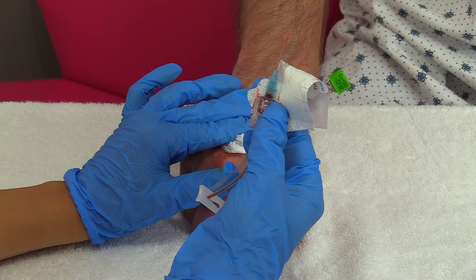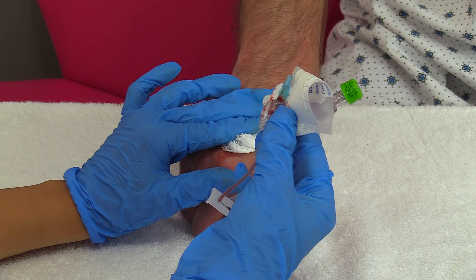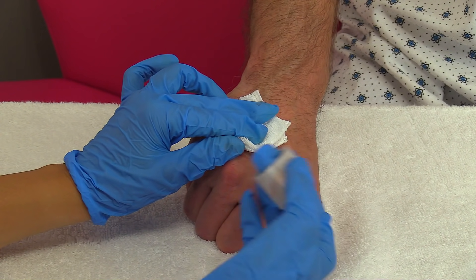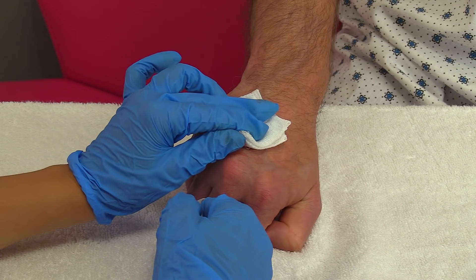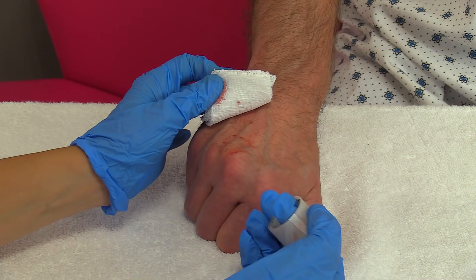Dispose of the cannula in the receptacle area that your facility requires. Then once you've held pressure for the appropriate amount of time, lift up the gauze and make sure the site is not bleeding anymore — our site looks great.